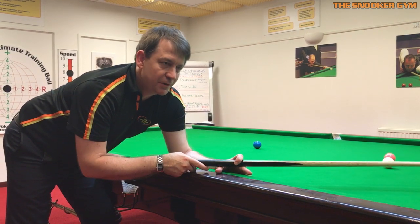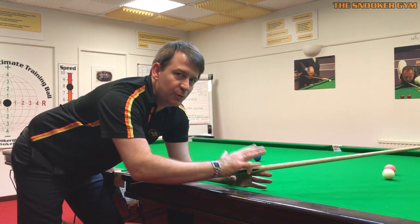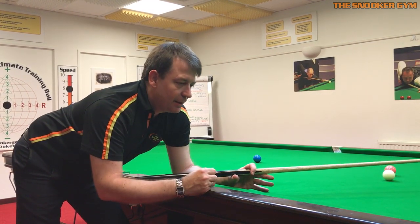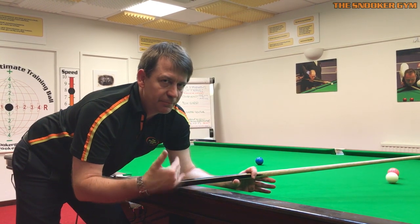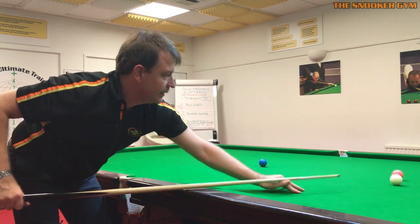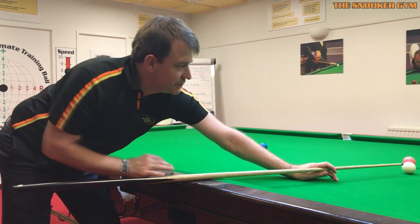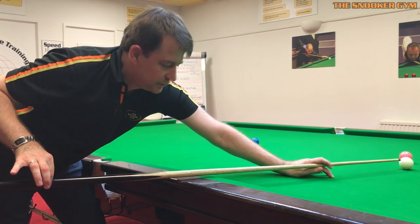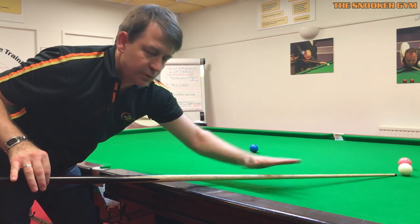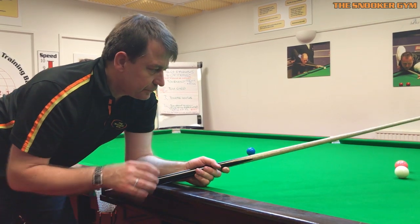Advice I heard growing up in the game, and still hear today, is to keep the cue parallel to the bed of the table — cue horizontal, keep the cue as low as possible. While this surface logic makes sense, there are problems. It's only possible to have your cue parallel to the table bed if you're playing maximum topspin with the cue touching the cushion. As soon as you have any margin of height, or play center ball or screw back, the cue starts pointing down slightly — so in one sense, a truly horizontal cue isn't really possible anyway.